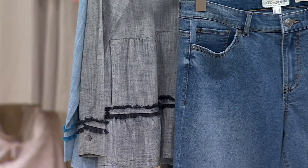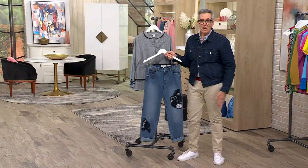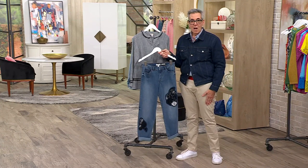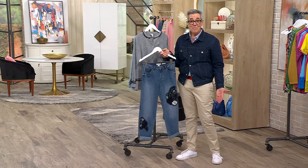So cool, you guys. When you're going to mix denim, you want to mix the different washes and have some contrast. Imagine a little black kitten heel, some cool earrings, a little black clutch, maybe a little black leather moto over your shoulders. Come on — 55% savings!